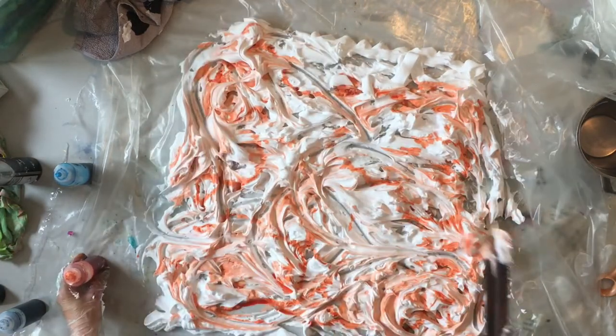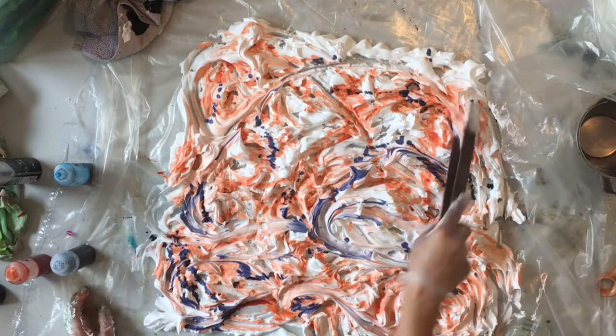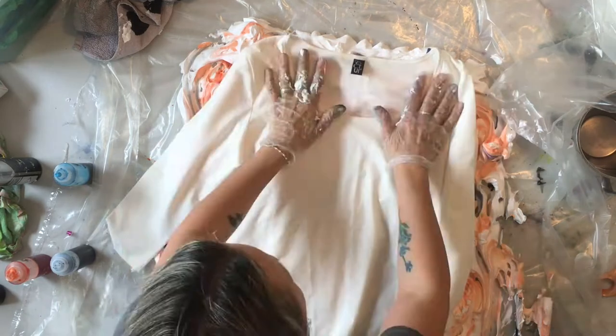I just used some that I had left over, so I've got some orange and some blue here. Then you pop the shirt — or whatever it is that you want to dye — down on top of it.